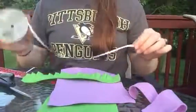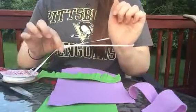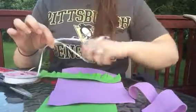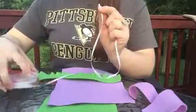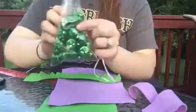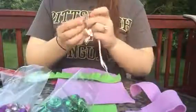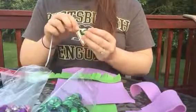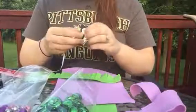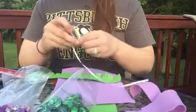Next you're going to take the ribbon. You're going to want to measure it around the child's wrist and leave a lot of extra because you're going to be making some knots and you're going to want to be able to tie it to the child's wrist afterwards. Give the child the ribbon and an amount of jingle bells. Instruct the kids to thread the jingle bell with the ribbon about a quarter of the way down and then they're going to want to tie it with a knot.